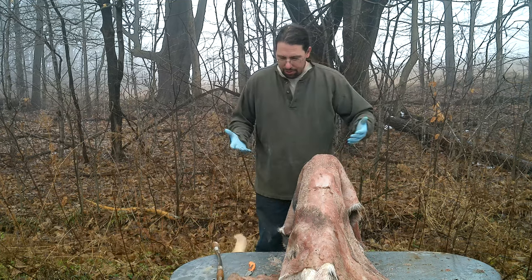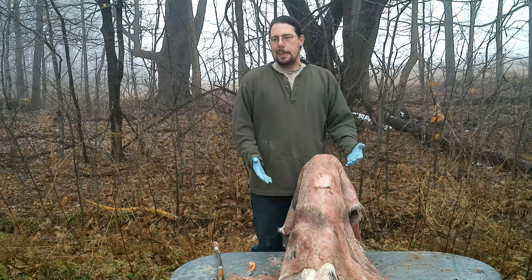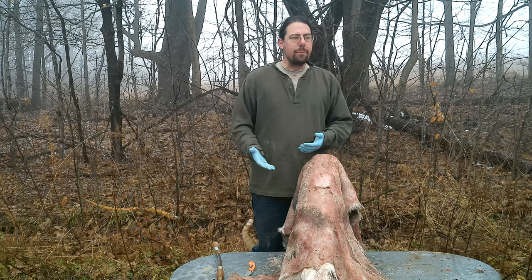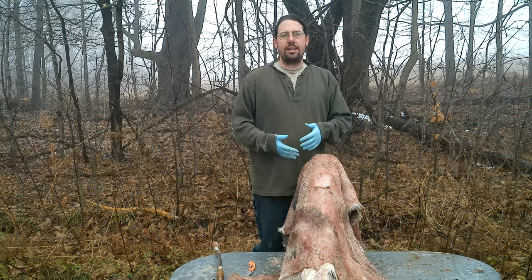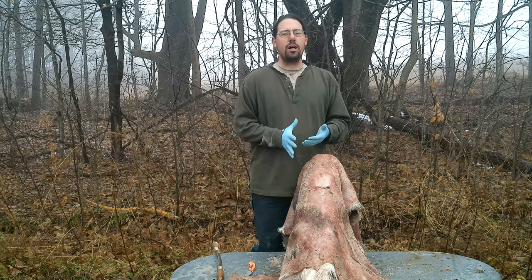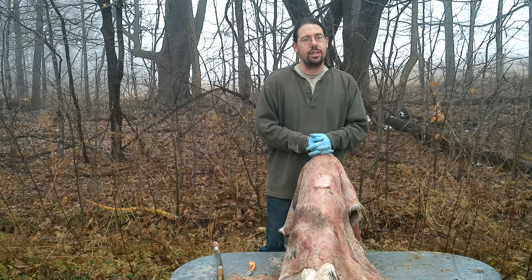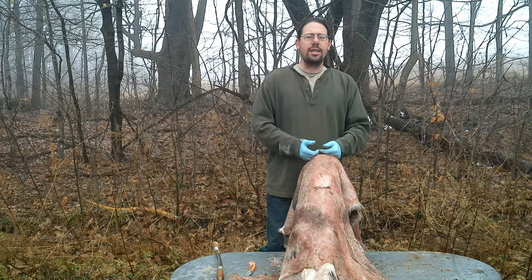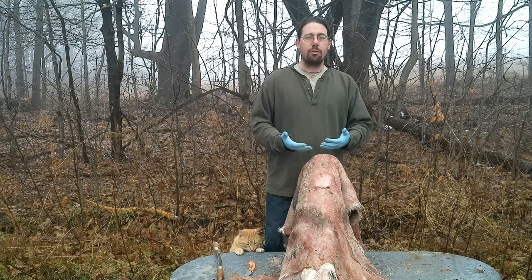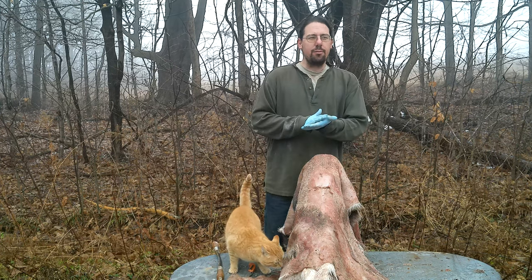These are often thrown out. A lot of hunters throw away deer hides and don't want to be bothered. Most butcher shops will keep them and sell them, but your hunting neighbors are very likely throwing away their deer hides. Goat skins are often thrown away too. Look around your area if you just want to try this, and if you're butchering animals, think about this.